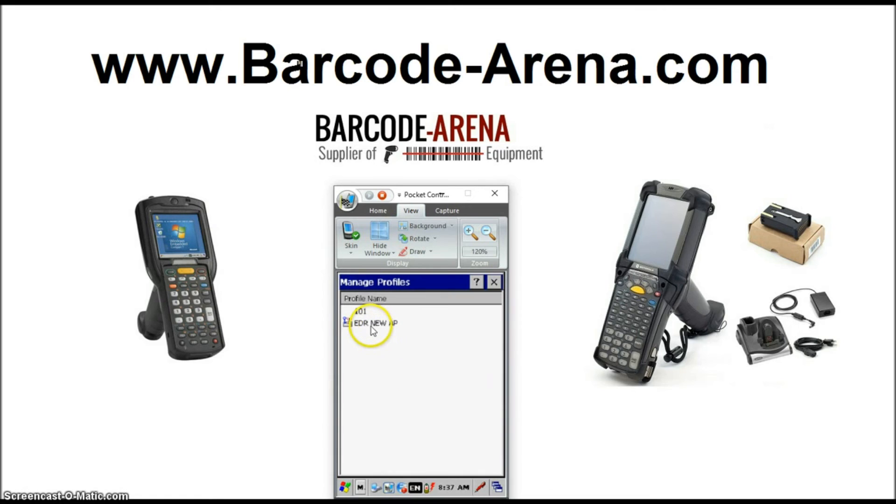You'll see your network here in the profiles. 101 is a factory default profile. You'll want to make sure that you highlight it, right-click it, and disable it. That's really important. If you don't disable it, the gun will try to connect to that network whenever it disconnects from yours, and that'll cause freezing issues and Wi-Fi staying disconnected for anywhere from 10 seconds to half a minute.